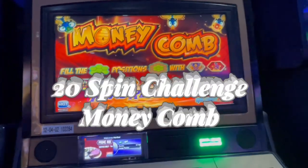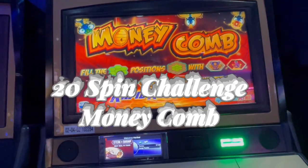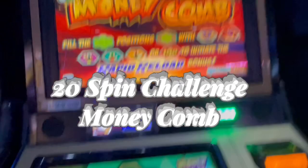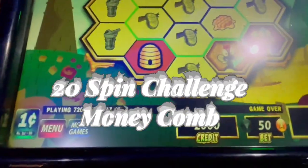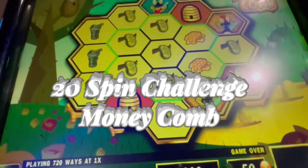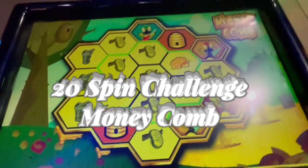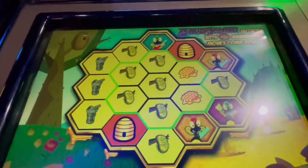Hello guys, I found this — I believe it's an oldie called Money Comb, their honeycomb. Let's try it with 20 dollars in. Dollar bet, so we have 20 spins. Let's see how it rolls, here we go.